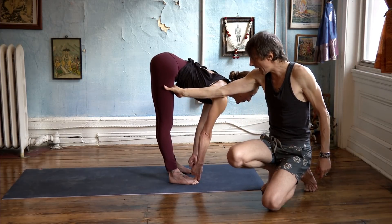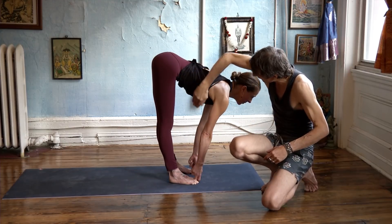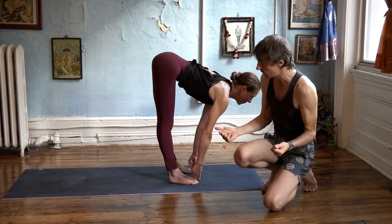The thighs root back, the arms pull up, the spine lengthens and even the navel lengthens. That's the setup vinyasa to the position you want to explore.